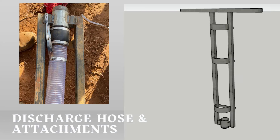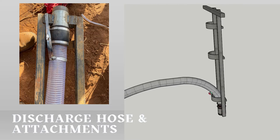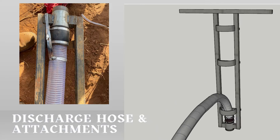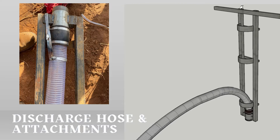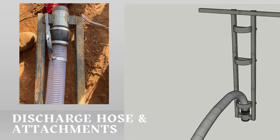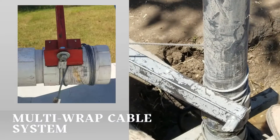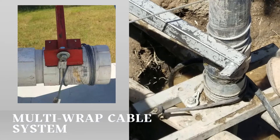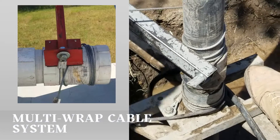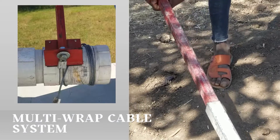The kit also includes a discharge hose and attachments to manage drilling waste and water disposal efficiently. Essential attachments are part of the package, making it versatile and adaptable to various drilling conditions. The multi-wrap cable system is a revolutionary system that streamlines the lifting and lowering of drilling equipment, enhancing safety, efficiency, and precision in your drilling operations.